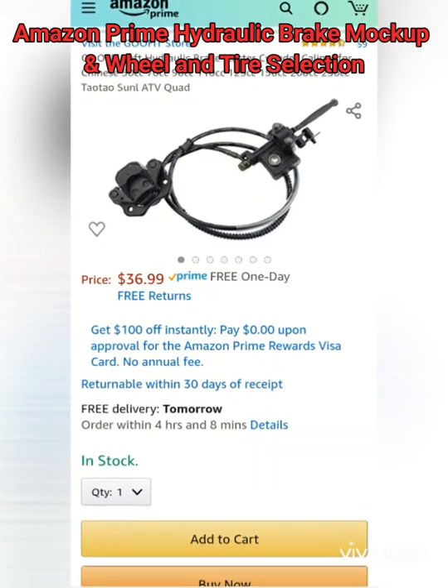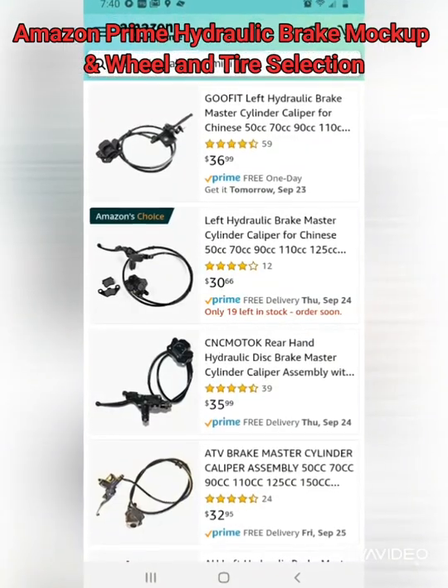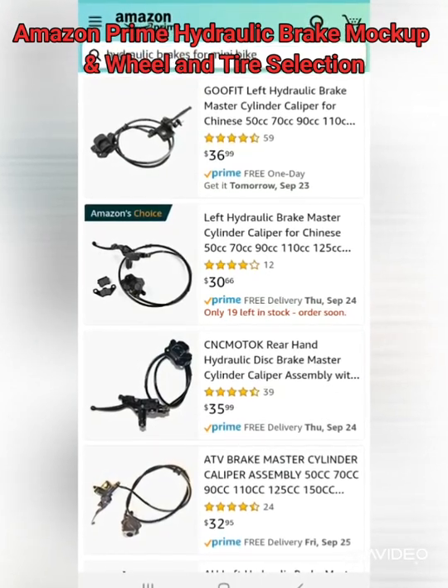Yo! This is Eric D. Stopped by to tell you about the next saga in my doodlebug minibike build.